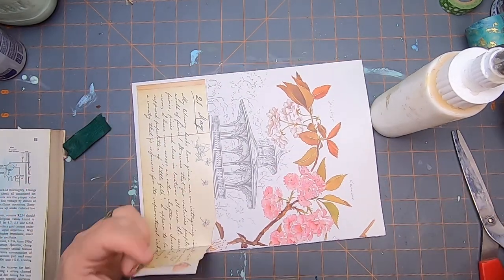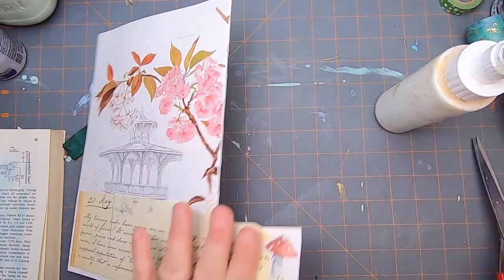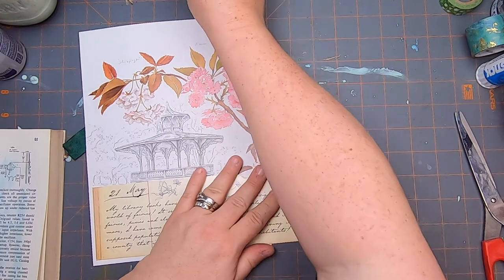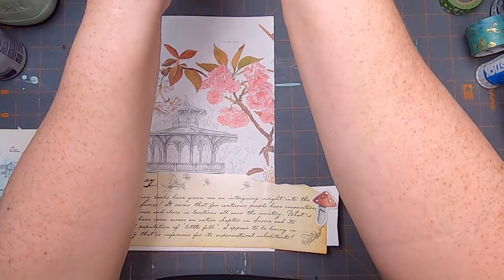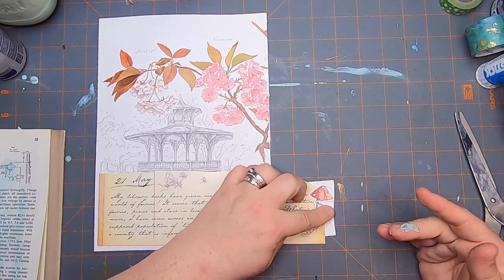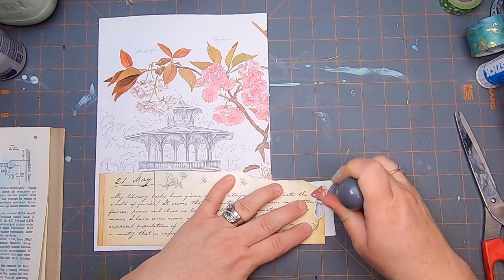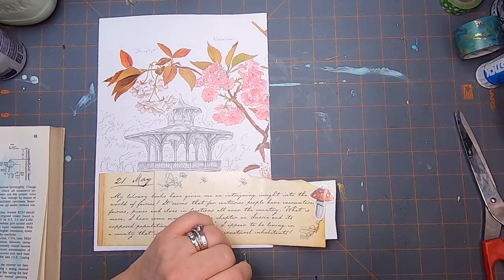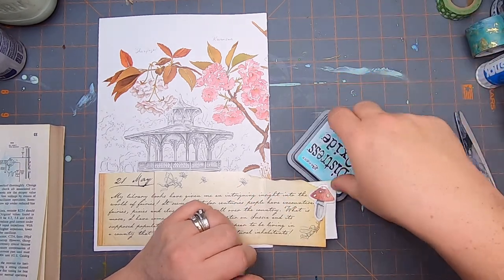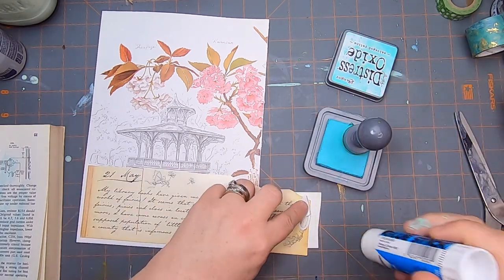I'm feeling very focused on wanting to just buckle down on these journals and get them done. I'm also really enjoying the process, but I am having a little bit of 'I want to move on to the next thing'-itis.